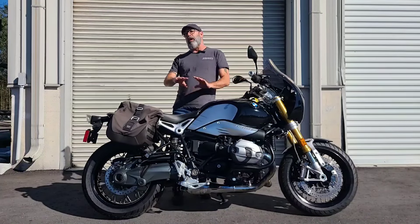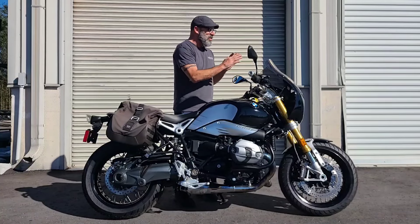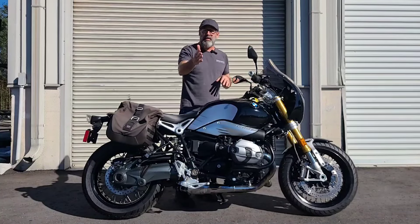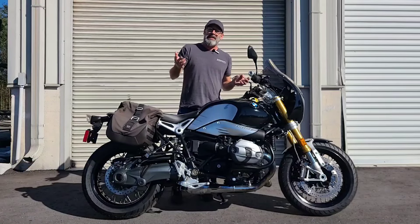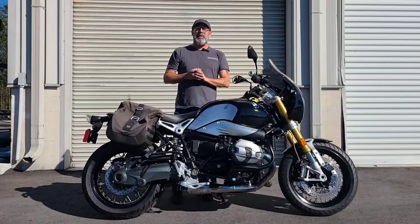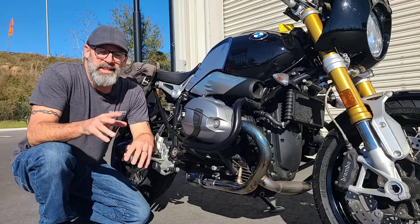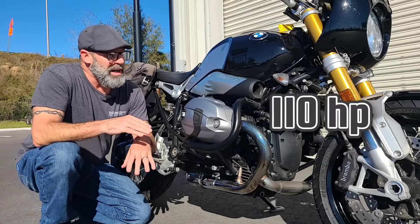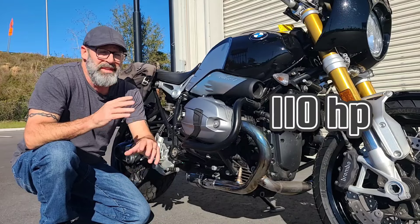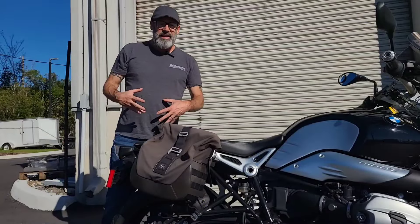What sets this apart from all the rest is you're going to notice it's got that inverted front fork and a dual gauge cluster. Most of the other models have only got the speedo, but this one has the tach as well — because let's face it, this is a Cafe Racer ready to race. At the heart of the R9T is that classic oil-cooled boxer twin, pushing right at 110 horsepower with 88 foot-pounds of torque.